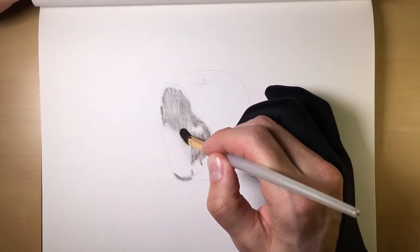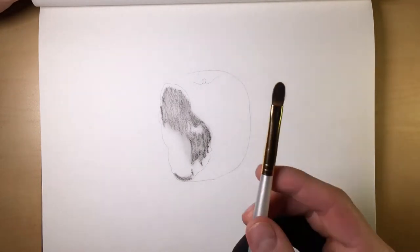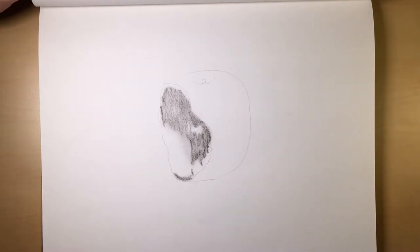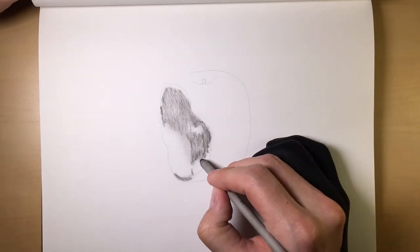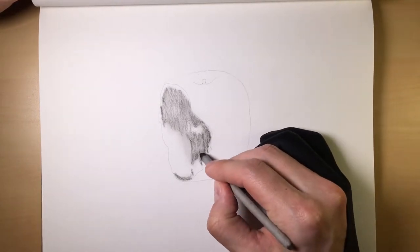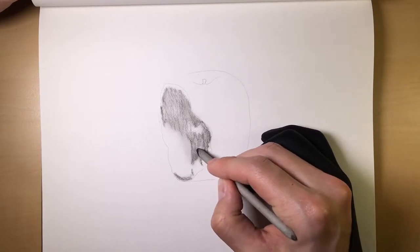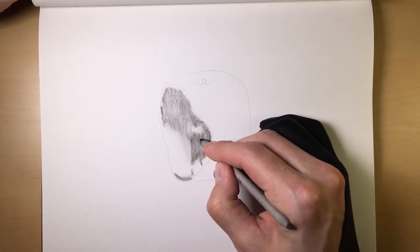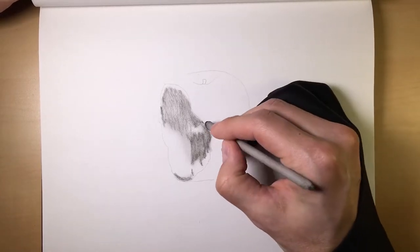We'll just push this in, something like this. Sometimes your brush just will not give you enough of an effect as far as smoothing out that charcoal. So what we'll do is come in here with our number two smudger and get a little bit more aggressive with it. And as you can see, we're able to push that charcoal into the paper a little more, giving us that soft look that we're going for.